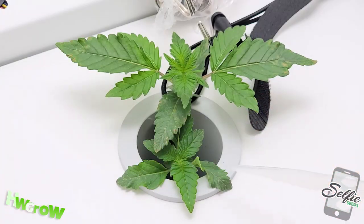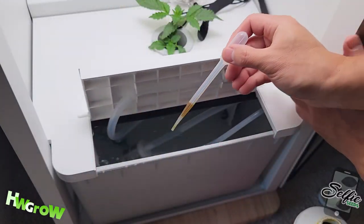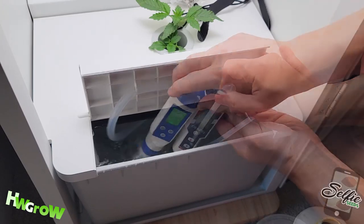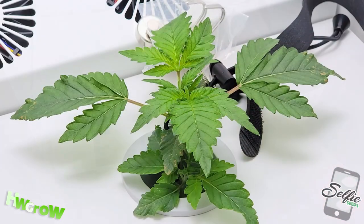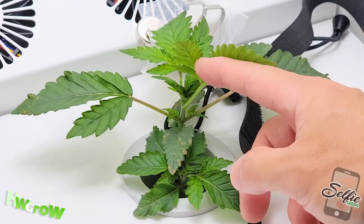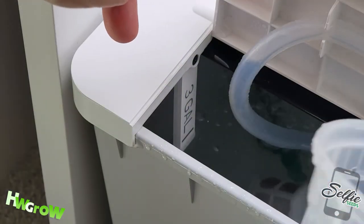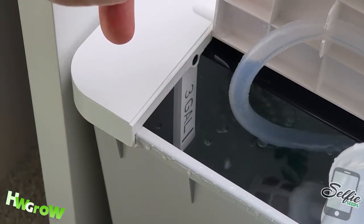Three days later, I started to notice a little browning on the leaves, which I'm certain is calcium deficiency. I added some CalMag to bring it up 30 ppm. A week later, the older calcium spots are still there but the deficiency is not apparent in the new growth. I'm only adding juice and water to the res to replenish the nutrients.